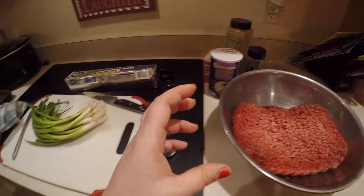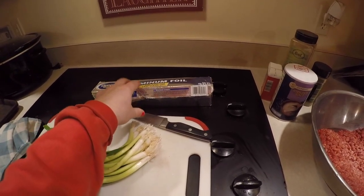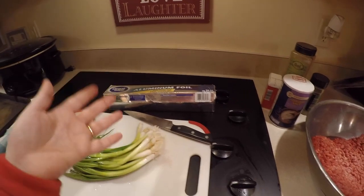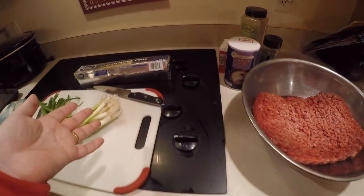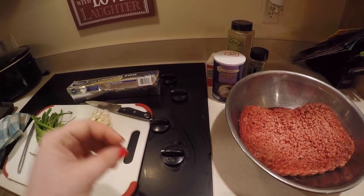I'm gonna wrap them all up individually in aluminum foil and cook them for about an hour at 400 in the oven. These would also be really good if you wanted to stuff cheese.